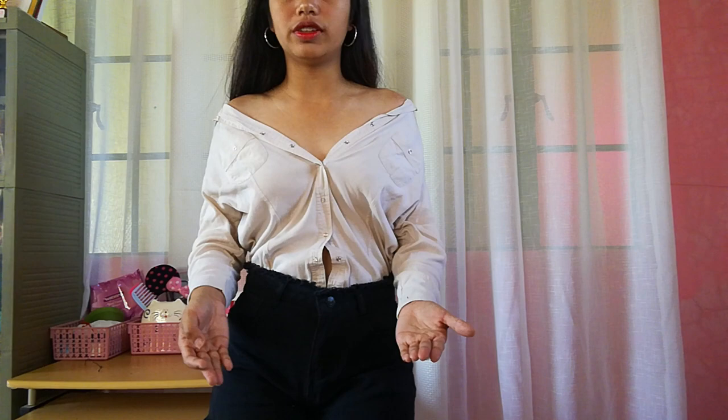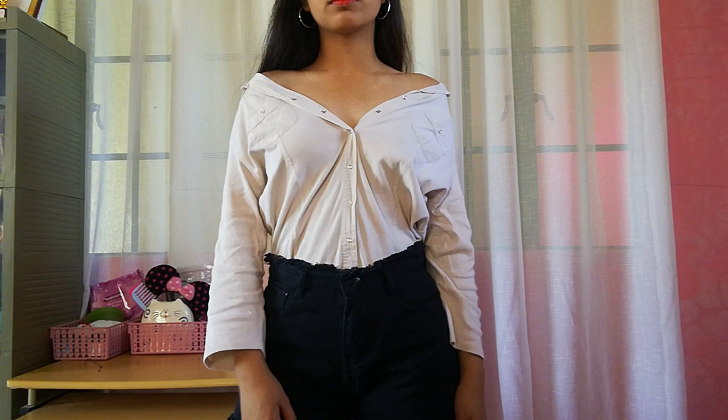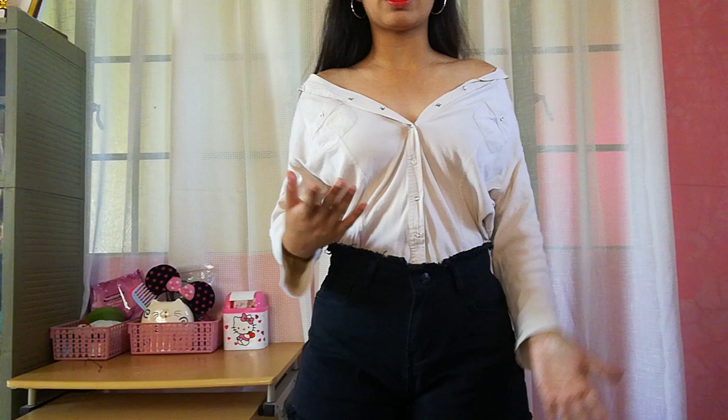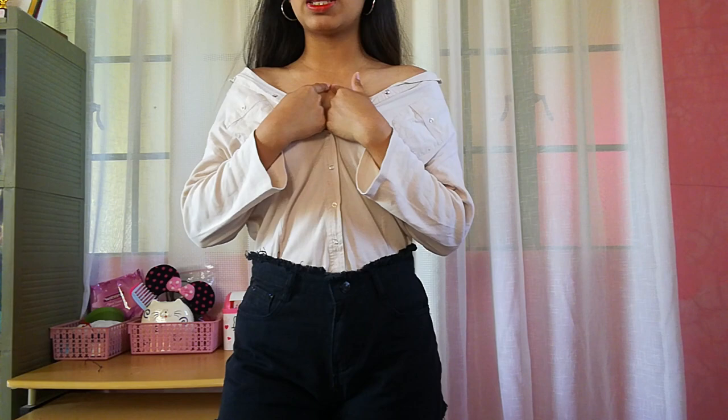Since we've already started doing an off-shoulder, you can also go full off-shoulder — like this. You can tuck it in or tie it the way I did earlier. If you want it to look simpler and more classy without extras, just tuck it in and add a belt. Then you can use a choker or shorter necklaces to complete the look.